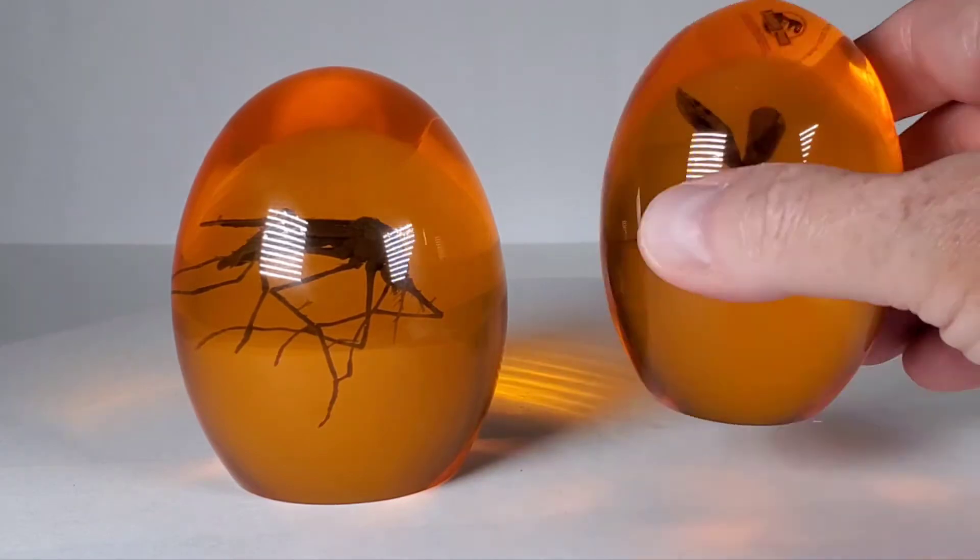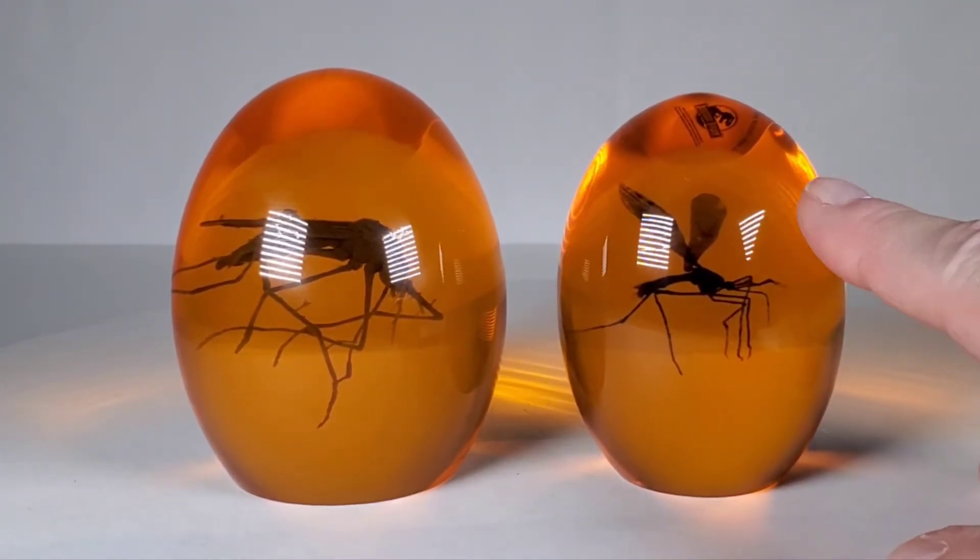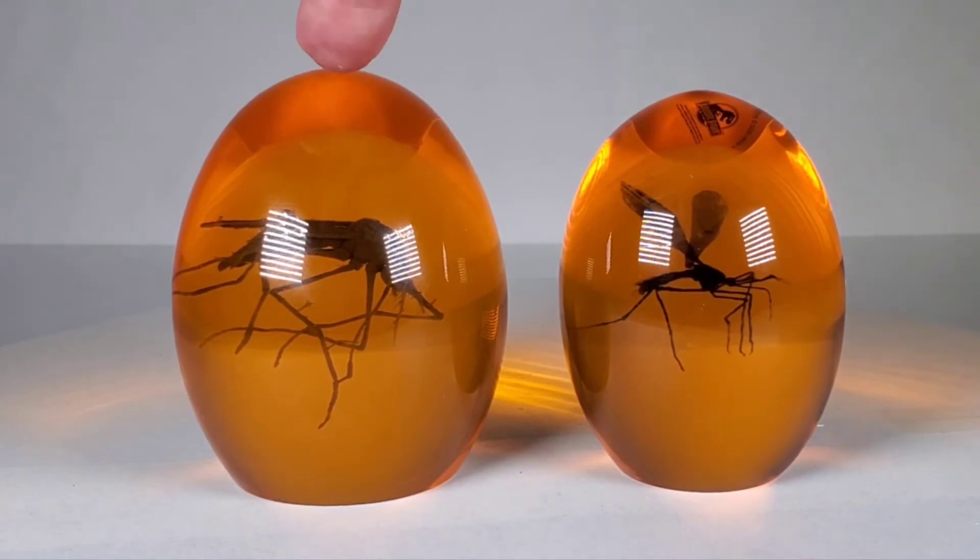This one was officially licensed because it's got the Jurassic World logo on there, and surprisingly it was more expensive — I think I paid $30 for it. This one here is on sale on Amazon for about $22.95, so it's cheaper, it's bigger, and you get a nicer looking mosquito.